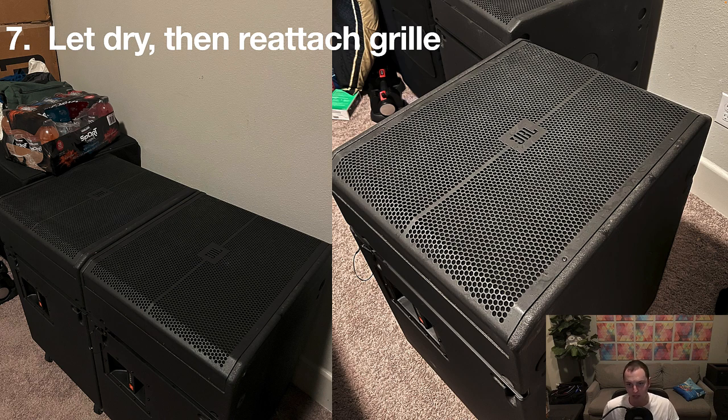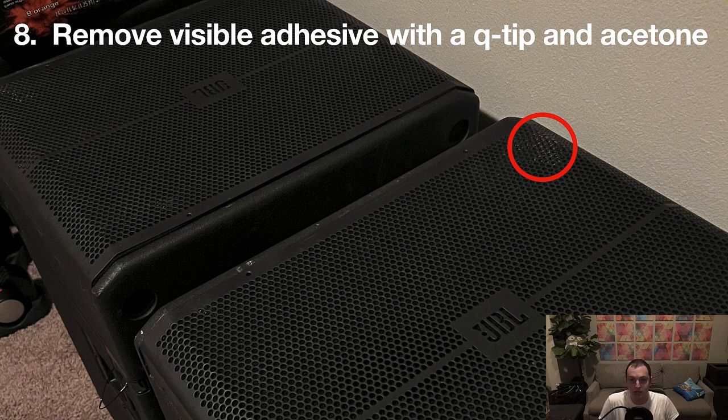I keep mine inside in a temperature-controlled place and use the covers pretty much all the time. When I had my SRX subs, I never had to do this, but some of the VRX ones I bought used — to increase my fleet during supply chain issues — had grills that needed attention. One last tip: if you see any adhesive left exposed after applying the foam, you want to get rid of that because dust will attach and it looks bad. Let it dry first, then get a Q-tip, dip it in acetone or nail polish remover, and go around the holes to dissolve the exposed adhesive spray.